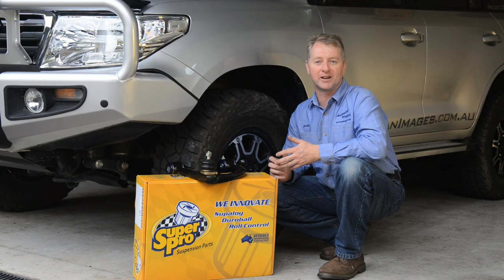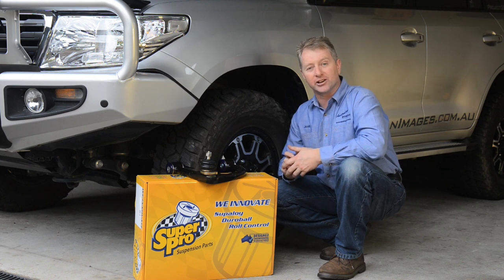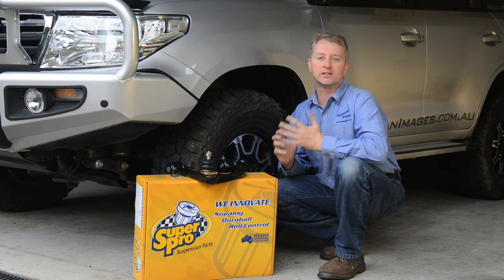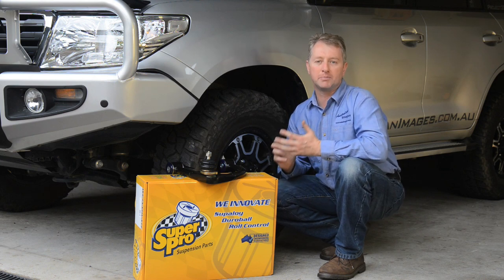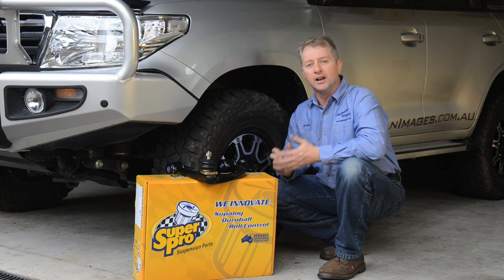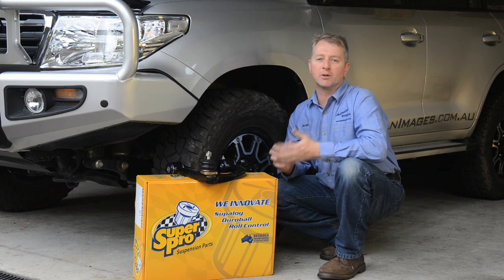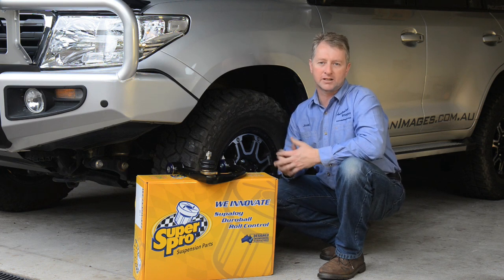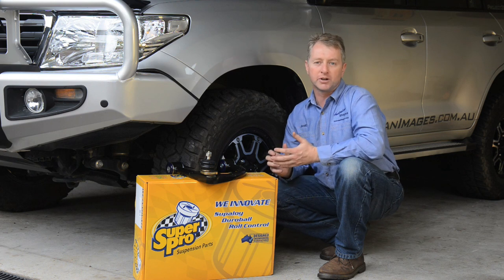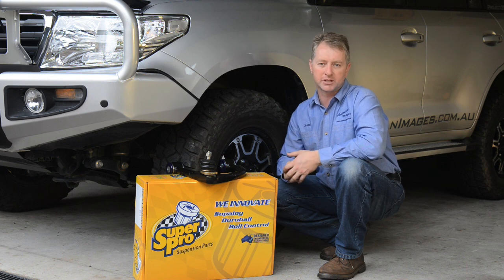G'day and welcome back to the Project 200 build series. If you've fitted a suspension kit to your 200 like I have, you might have noticed that it's very difficult to get the wheel alignment back to factory specs afterwards, which leads to uneven tyre wear and can also cause some handling deficiencies on the road. The solution is to fit replacement upper control arms to the front suspension, which greatly improves the range of adjustment to allow proper wheel alignment, eliminating the tyre wear and handling issues stemming from the suspension lift.